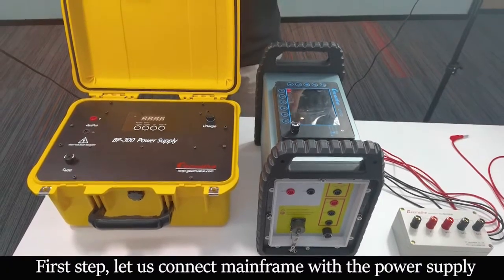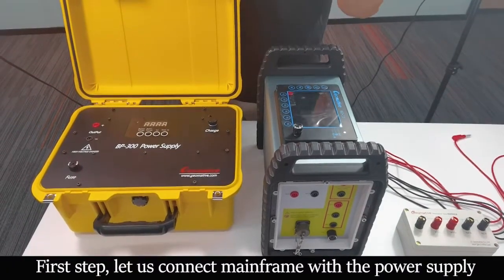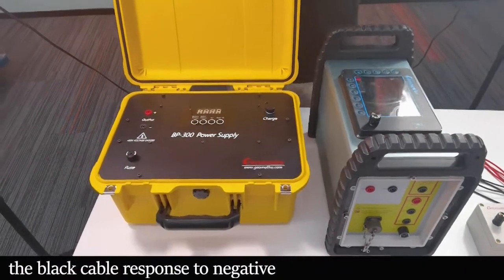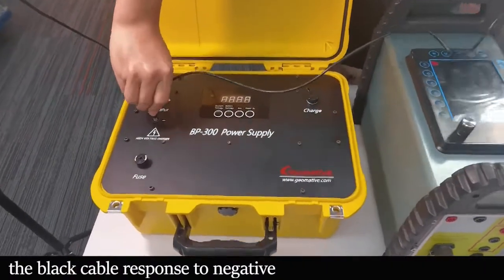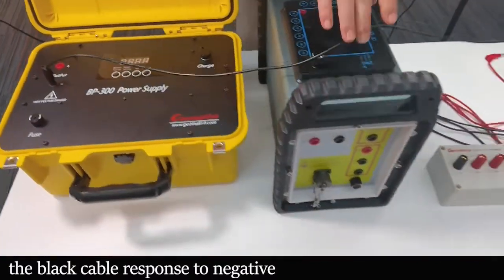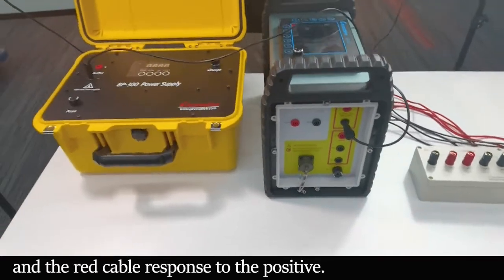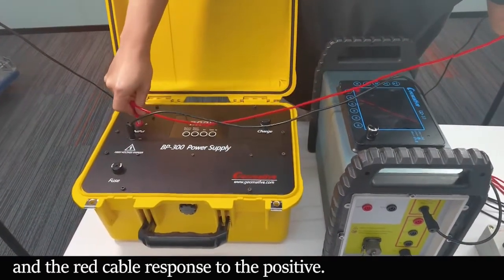First, let us connect the main frame with the power supply. The black cable corresponds to negative and the red cable corresponds to positive.